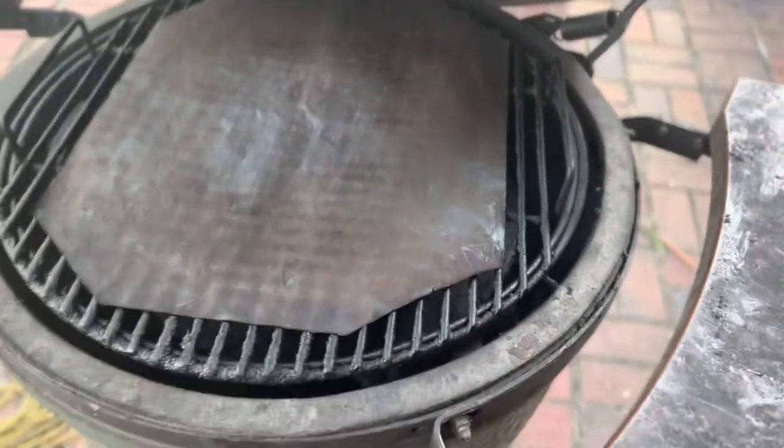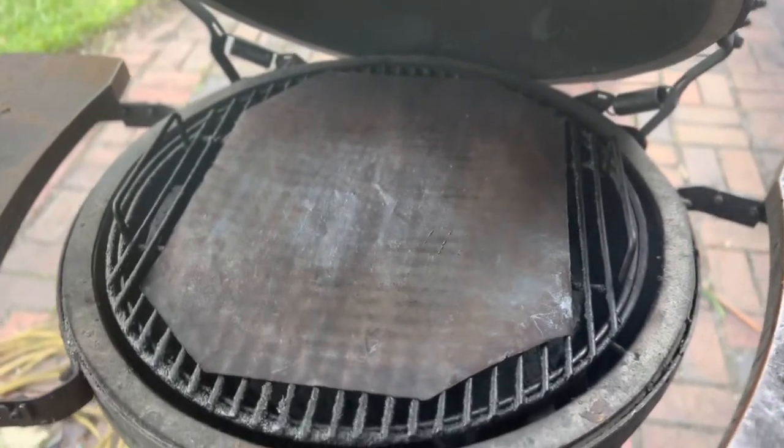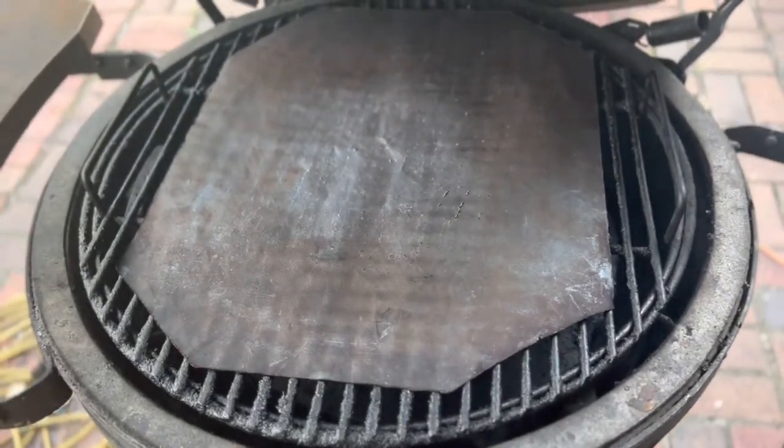Hey everybody, I'm Dennis. On this edition of Grilling with Granddaddy, we're gonna cook some striped bass on the Big Green Egg, so let's get to it. We're gonna use this grill mat.